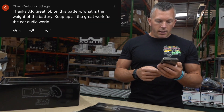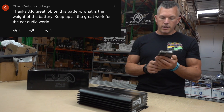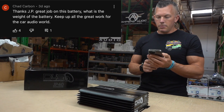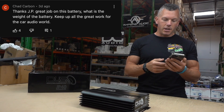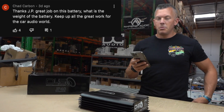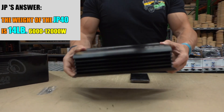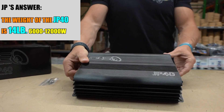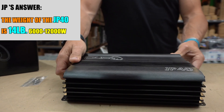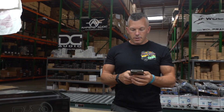Chad Carbon says: thanks JP, great job on this battery — what is the weight? I actually responded in the comments and I said it in the video: it's 14 pounds. This thing is very light for the amount of power you're getting — 6,000 to 12,000 watts rating on a single battery at just 14 pounds. Unheard of, and you can expand them indefinitely as well.